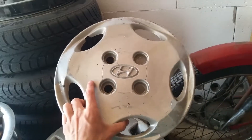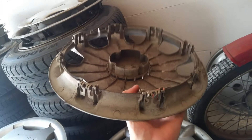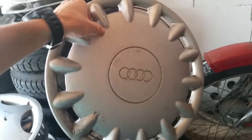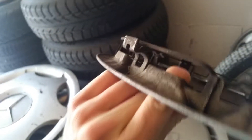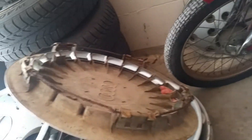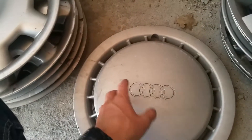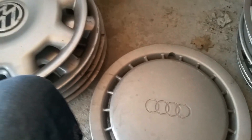Hyundai — nothing special. And like this one — Volkswagen, 13 inch — nice. An Audi, I think — yes. This one had a bent clip, I remember. Next one — another Audi; I apparently like these, they look nice. But I like the older version more from the earlier models; this one is all right as well.